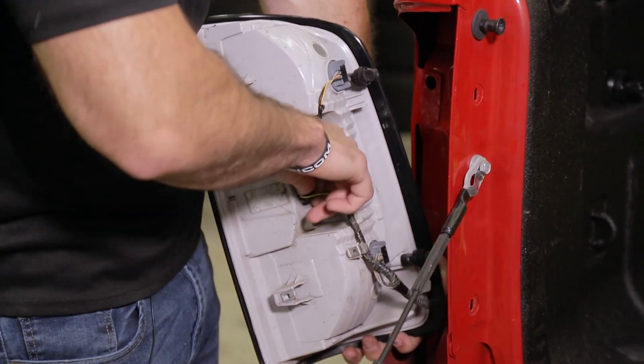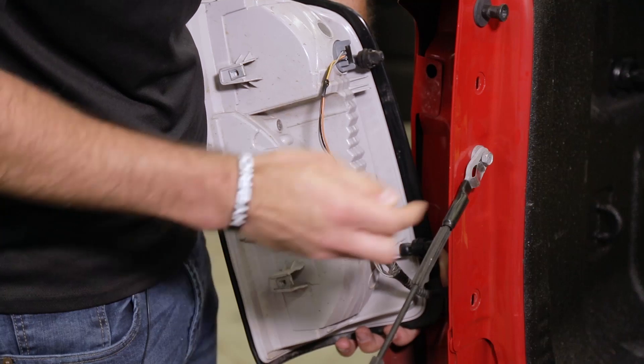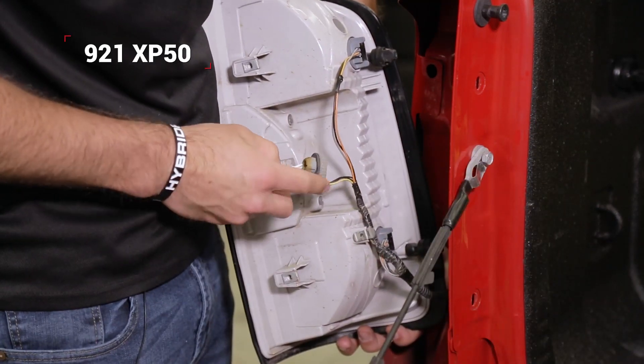First we're gonna remove our factory backup bulb — simply turn it counterclockwise, pull it out from the housing, pull that stock bulb out, and insert our LED replacement.